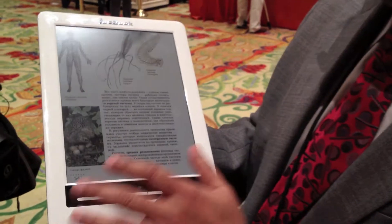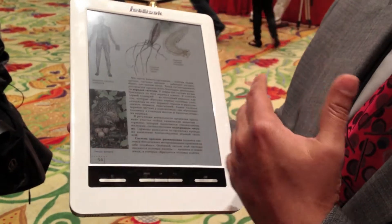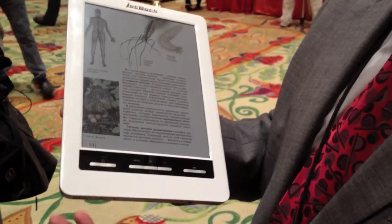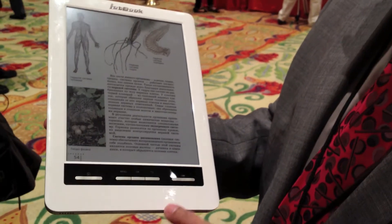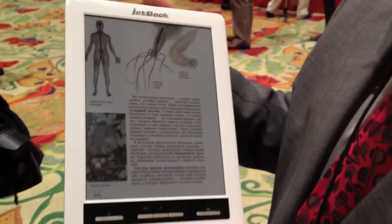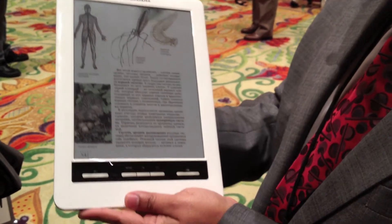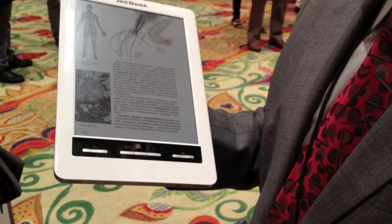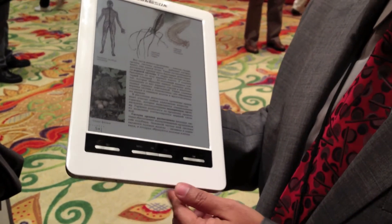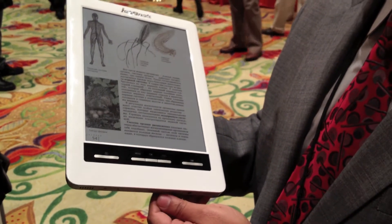Essentially what we've done is taken the monochrome display and placed a color filter with 4 subpixels — RGBW — to create 4,096 colors. This particular device is an actual shipping device from Ektako called the JetBook. It's already deployed in Russia in the school district, and we're now getting feedback from actual students using the product.